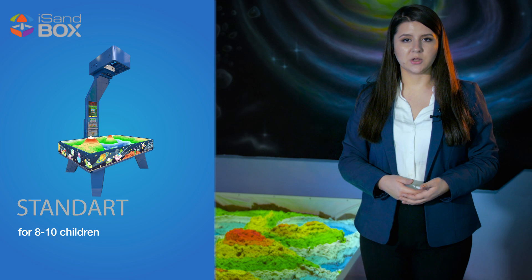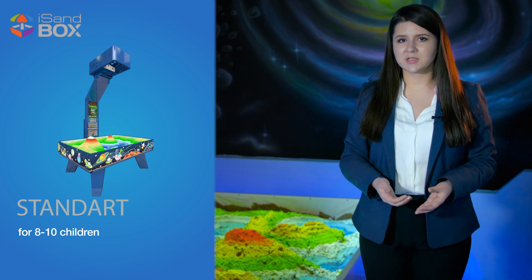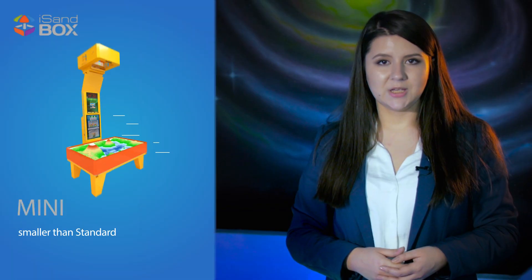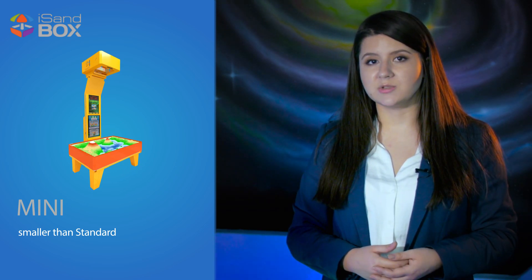Ice Sandbox Standard is the biggest version, where up to 10 children can play at the same time. It includes all the necessary hardware and software, and an option to include a bill acceptor to turn it into a vending machine. Mini is the same as Standard but smaller in size — a great fit for smaller rooms where up to 6 children can play at a time.